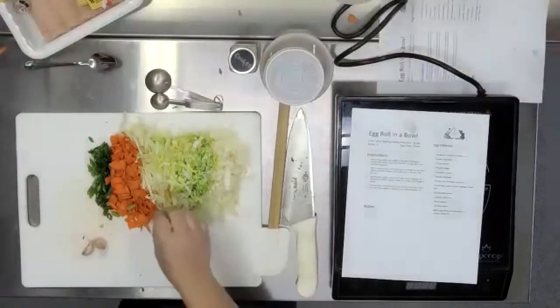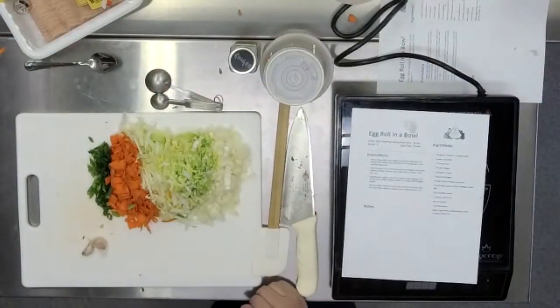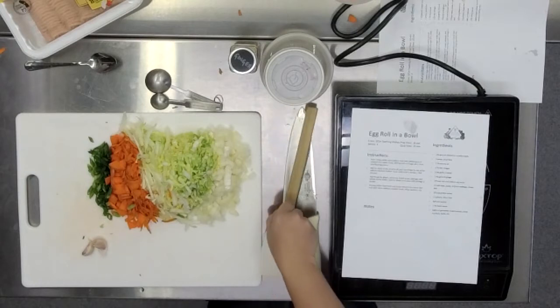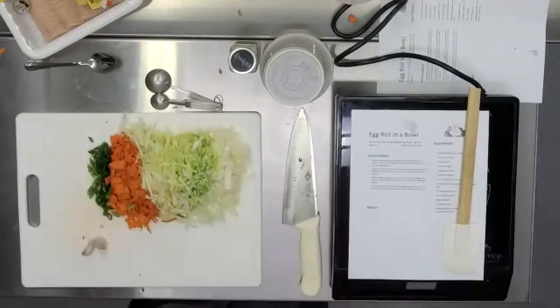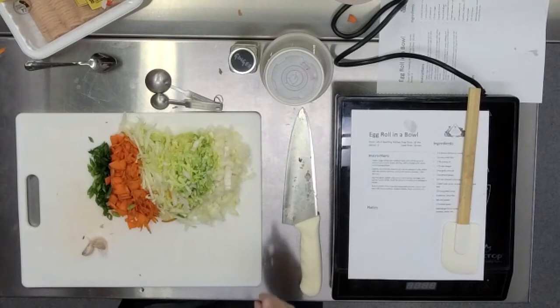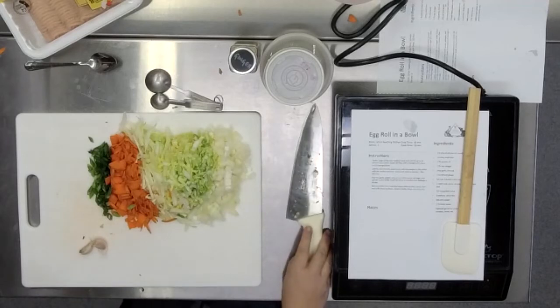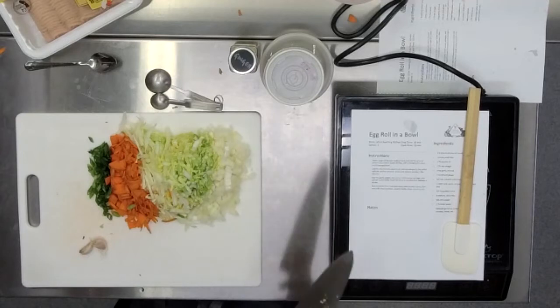I'm going to be using two cloves of garlic because I'm a garlic monster. Whenever a recipe says one clove of garlic, I highly recommend bumping that up if you like garlic. There are a lot of ways to mince garlic. A lot of people have a garlic press. I'm not partial to a garlic press because it does one job and it doesn't even do it very well. I don't recommend ever buying something for your kitchen that does one thing and one thing only, because you can find something that does it and does other things — like your knife.